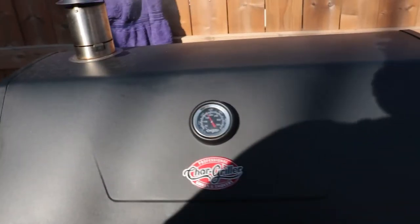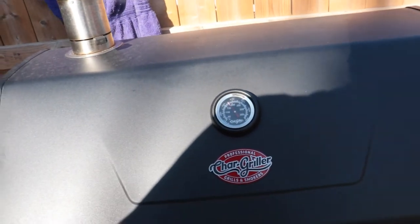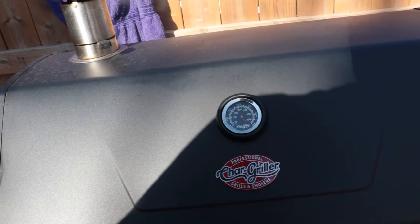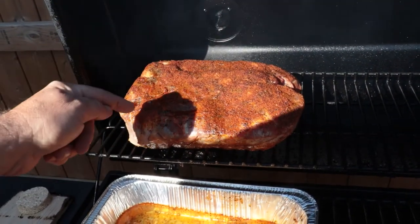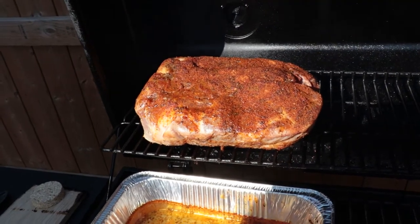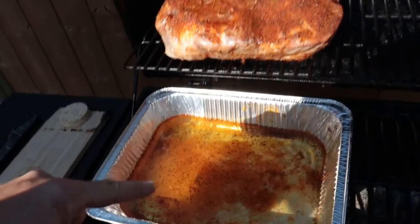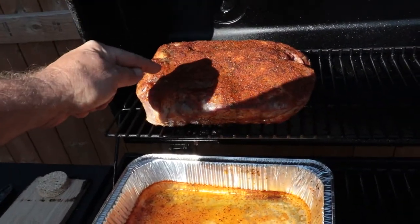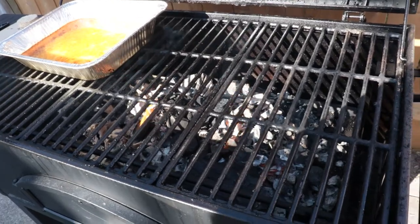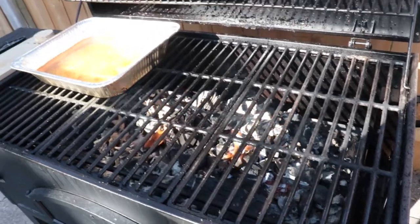You guys have seen me cook the pork shoulder before. I got the temp just a little bit higher right now, about 350 — I want to get that down around 225. All I did to the shoulder was coat it in a thin layer of oil, black pepper, and Stubb's barbecue rub, that is it. I got my drip pan going — I'm going to use this to collect the drippings. One thing I really like about the Chargriller is I can lower and raise the heat as I need it.